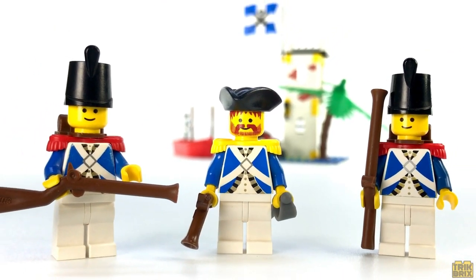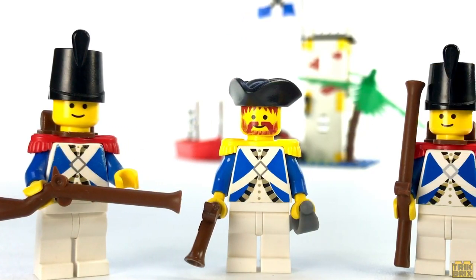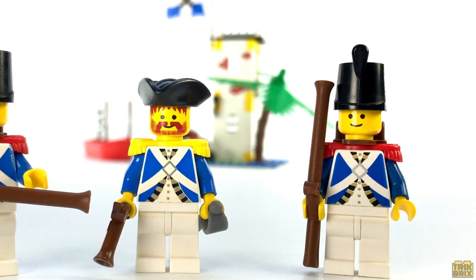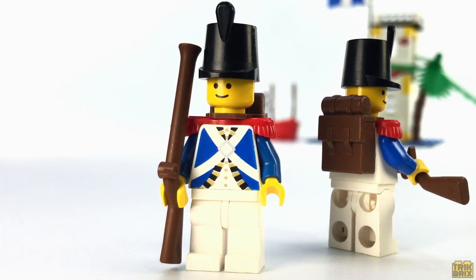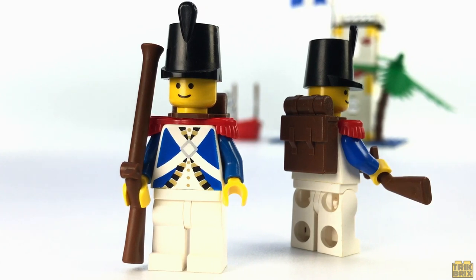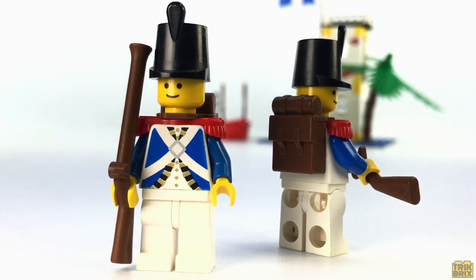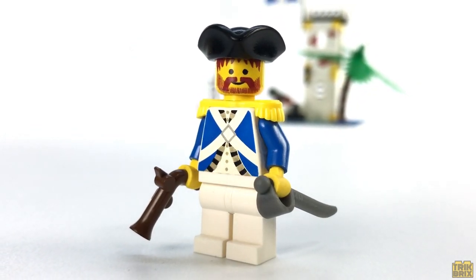Besides all that we get a small band of soldiers to man the outpost. First off, two imperial soldiers with blue and white uniforms, red epaulets, brown backpacks, and black shako hats — all with the standard Lego smiley face. And their commanding officer gets the same uniform, yellow epaulets, a bearded face print, and a black tricorn hat.